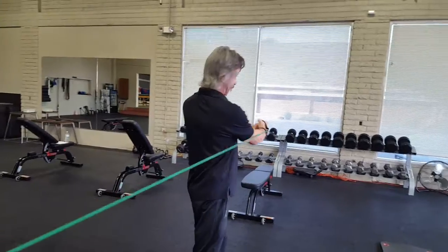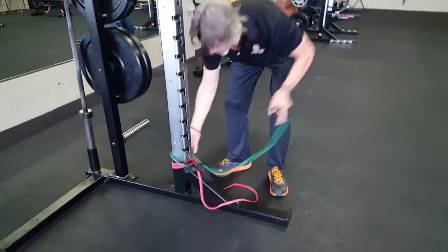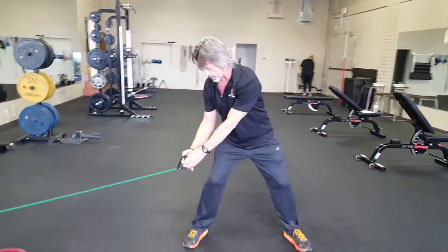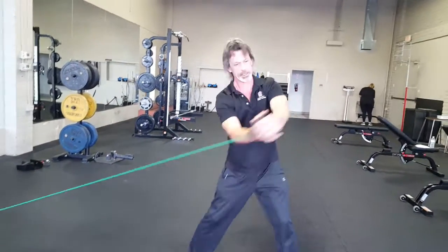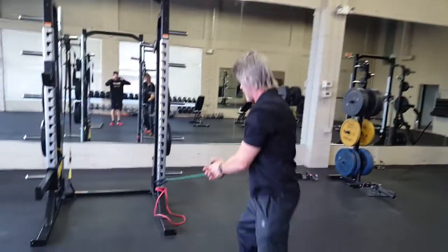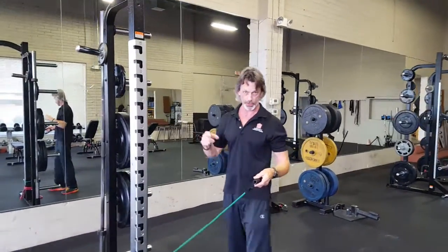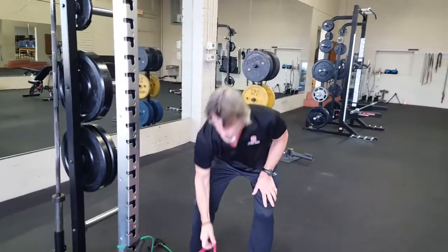You're going to do about 15 reps of these, and remember both sides. The third variation is going to be from bottom to top — we're going to go from the opposite knee, then up and over your shoulder. Again, arms are a lever; keep them straight out and over your shoulder. From opposite knee, up and over. That's 15 reps on both sides of your body.